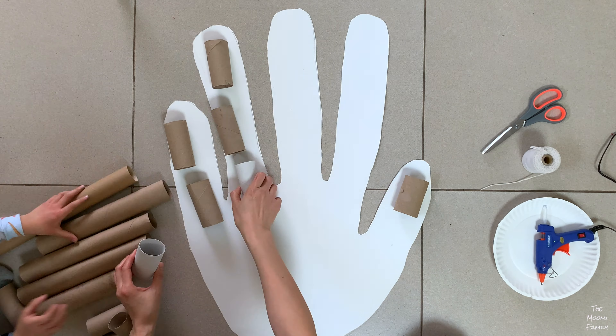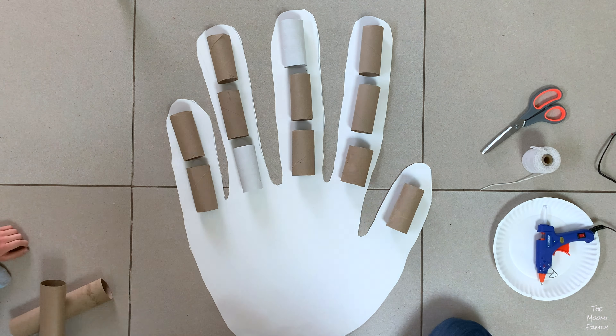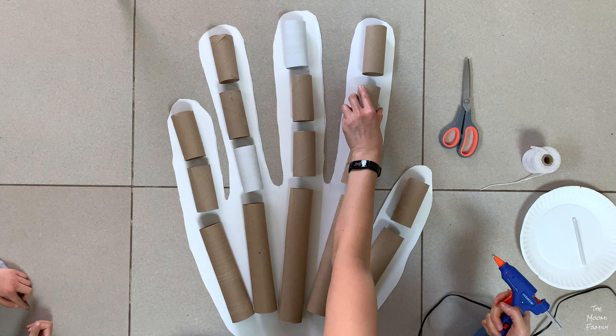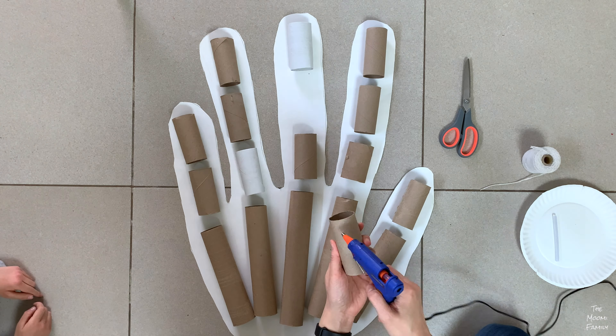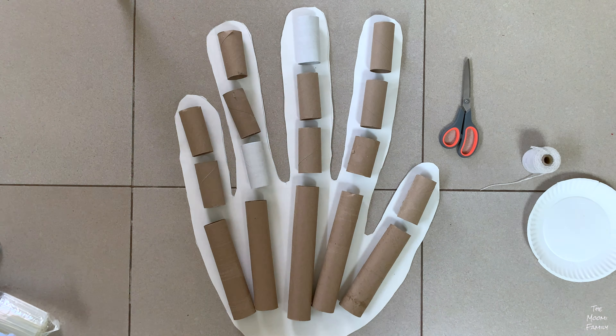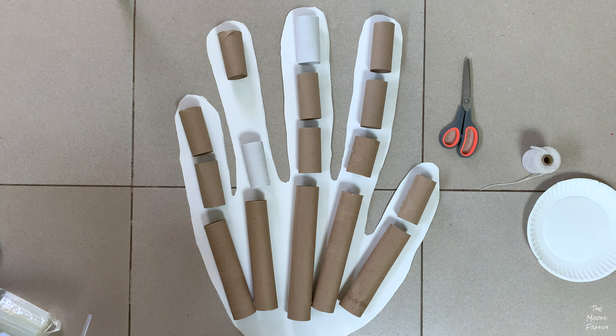We used a glue gun to glue all the paper rolls onto the poster board. We used the paper towel rolls for the palm and the toilet paper rolls for the finger joints.